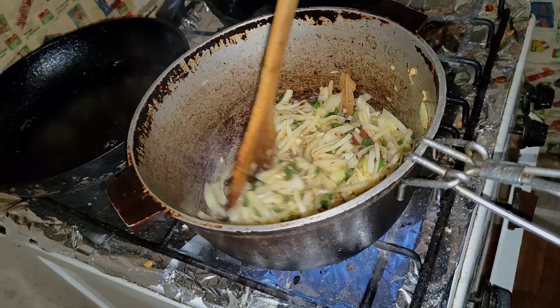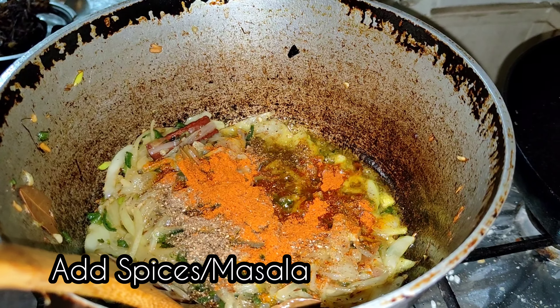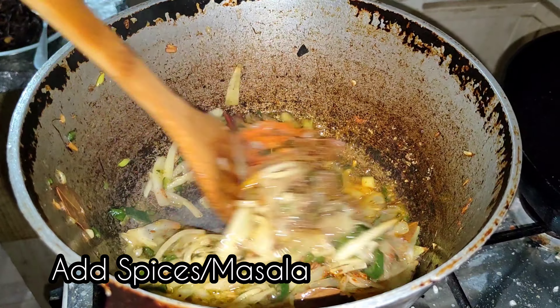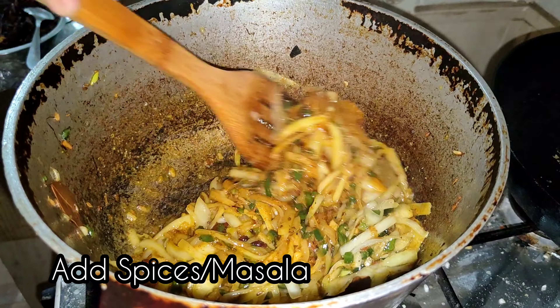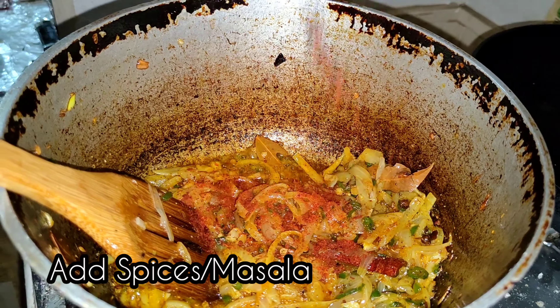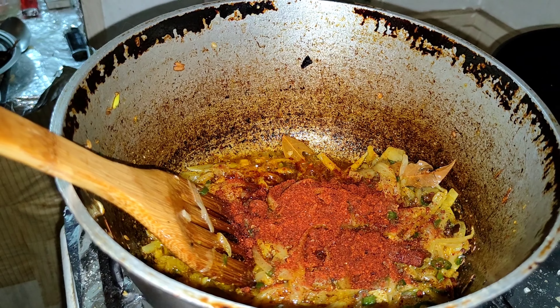As you can see, we added onion, coriander leaves and garlic. And then we have added some masala, then haldi, then coriander powder, then some lal mitch.